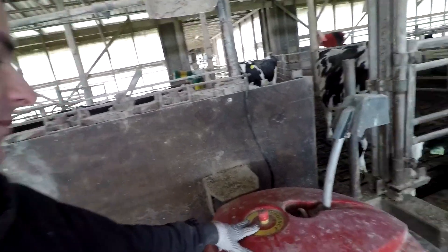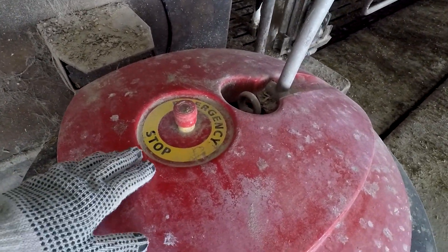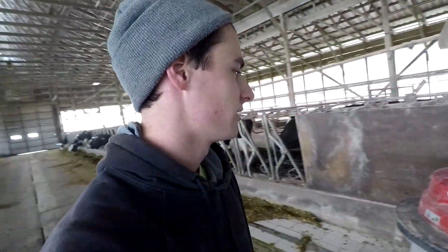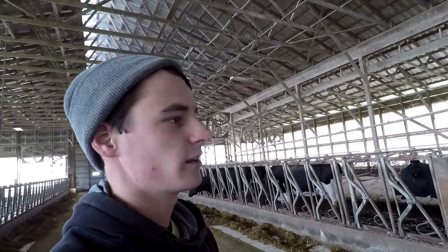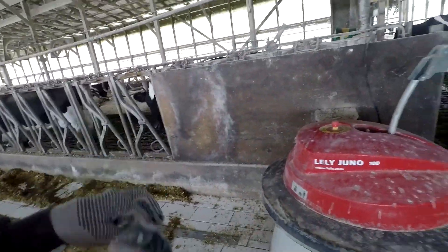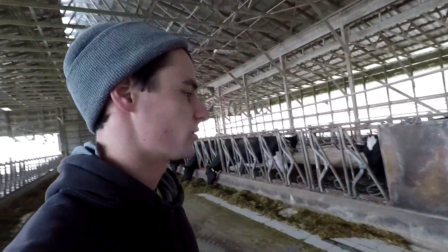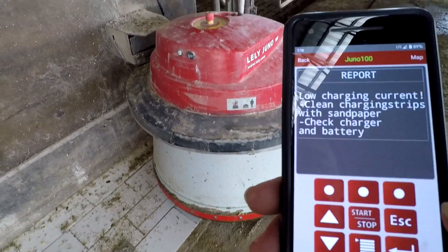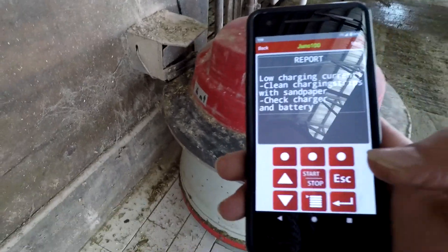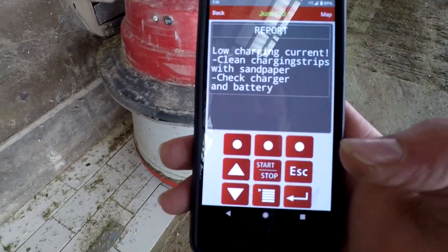The issue we're having with this machine is there's an emergency stop button on the top, and for some reason it's stopping the robot at random spots. It says the emergency stop button has been pushed, but we're not pushing it — so something's buggy with the switch. I have a new switch for it and we're just going to open up the top and put the new switch on. Shouldn't be hard.